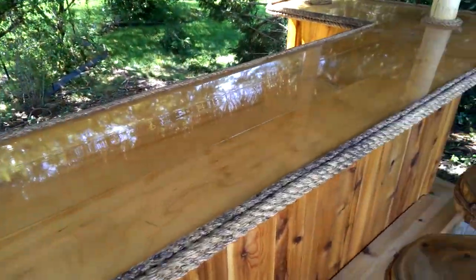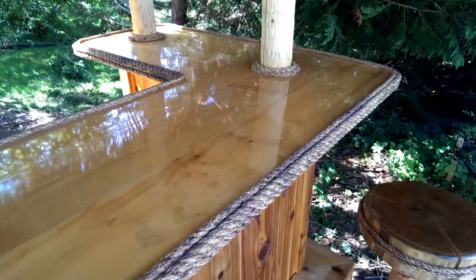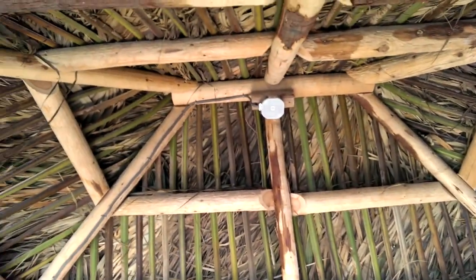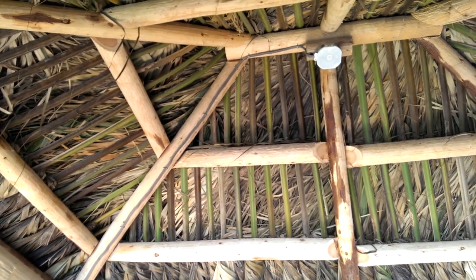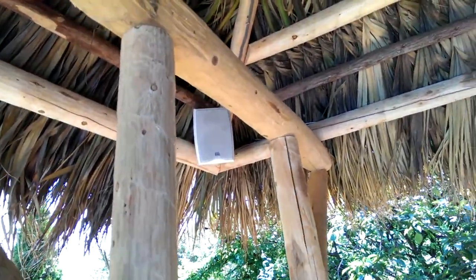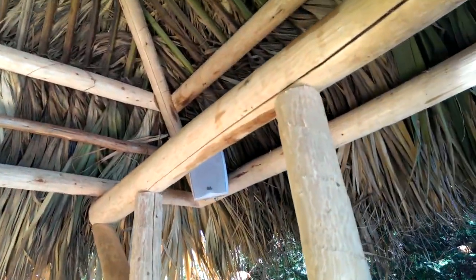The bar top is a solid sugar maple — we upgraded the bar top, so we used maple on this one. No ceiling fan, but it's wired for a ceiling fan. He was up in the air whether he wanted one or not, so I just wired it for him. But he did want speakers and a stereo system, so there's the speakers.